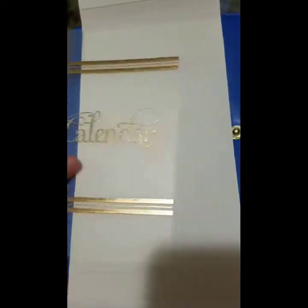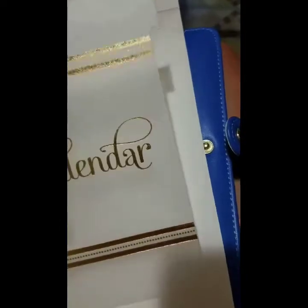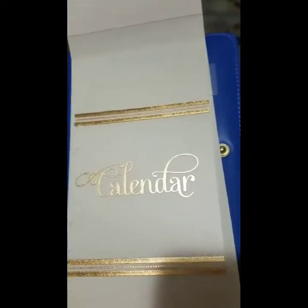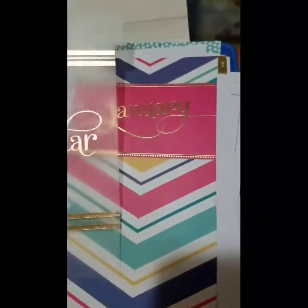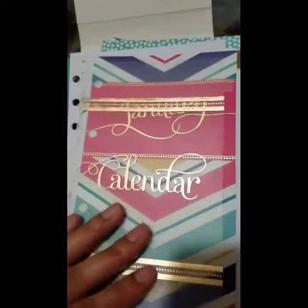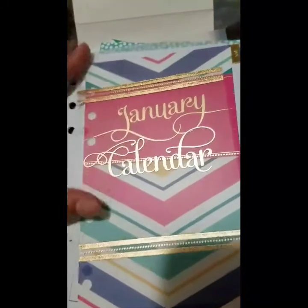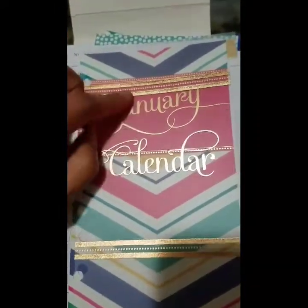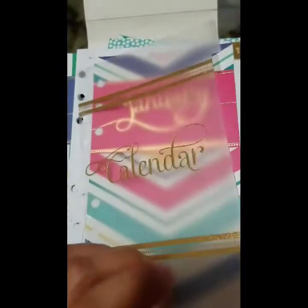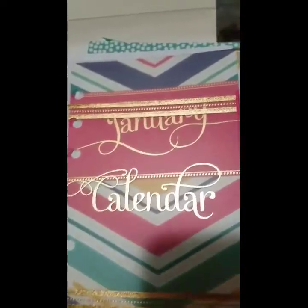The pack also came with a calendar divider, which I'm going to use at the beginning of the calendar section. I'm probably going to insert a blank page behind it so that January isn't right behind the divider — I'll choose a nice blank colored page to put right behind it.